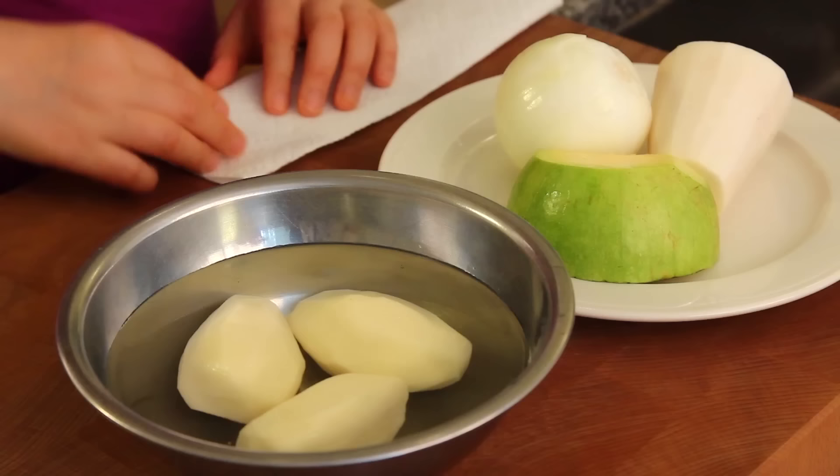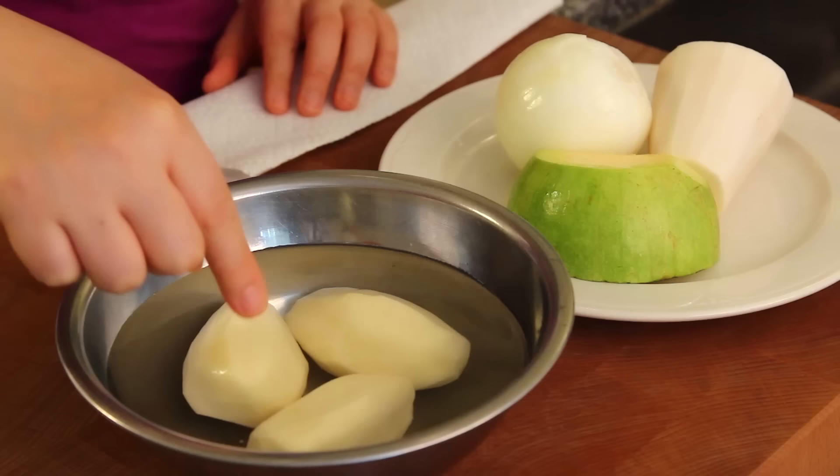So now I'm boiling water to cook noodles later. Let's start by cutting these vegetables first.